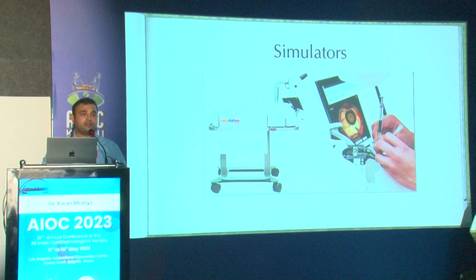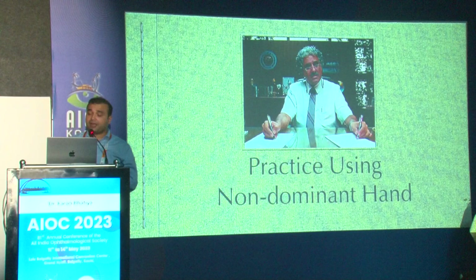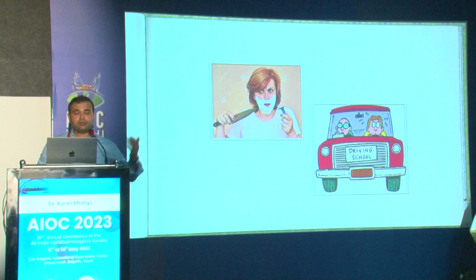Nowadays, simulators are also available. I saw the HelpMeSee simulator, which is present in many hospitals, and there are others with 3D and VR — everything is being developed and it's going to take practice to the next level.